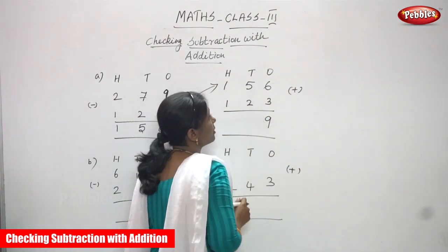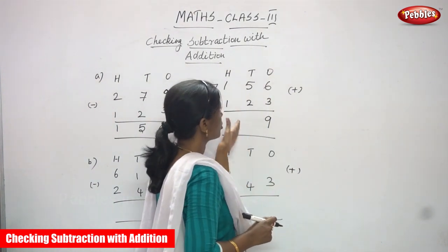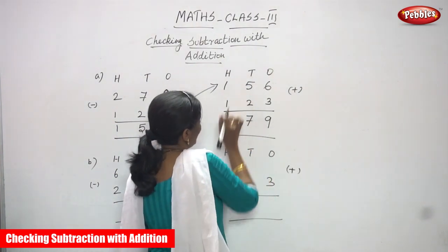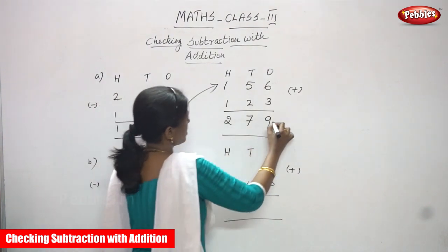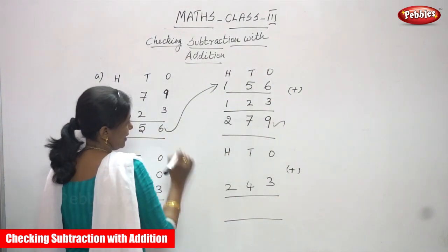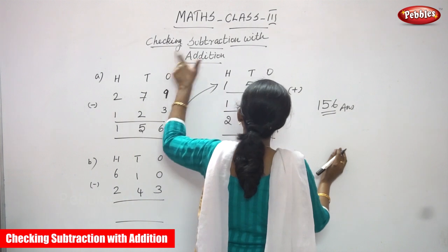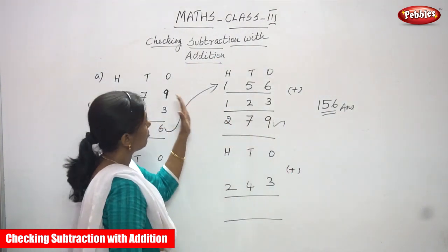Then 5 in the mind and 2 on the finger. After 5 — ones is over. Now I am going to add in the tens place. 5 in the mind, 2 on the finger. After 5: 6, 7. You have to write 7. Then in the hundreds place, 1 plus 1 is 2. So you get the answer 156 here also. The answer is exactly right. The right answer for the question is 156. Checking subtraction with addition method is complete for the first sum.